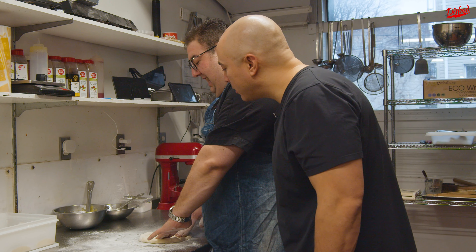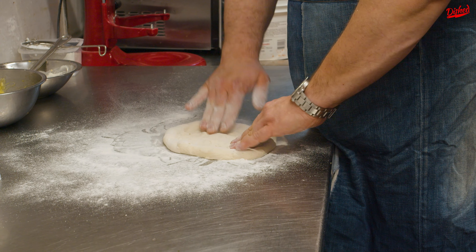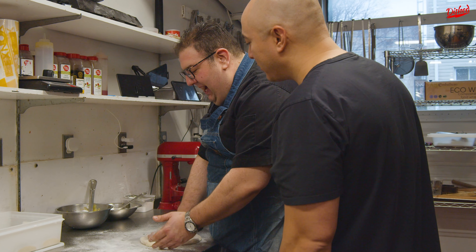Now, have you ever made this before? I have never made this before. And when I saw the video, I was moved — so blown away by it because of the simplicity and the deliciousness that I'm like, we have to do this.